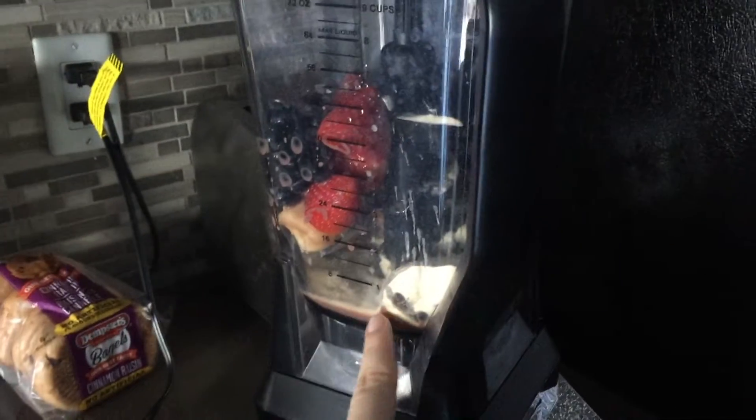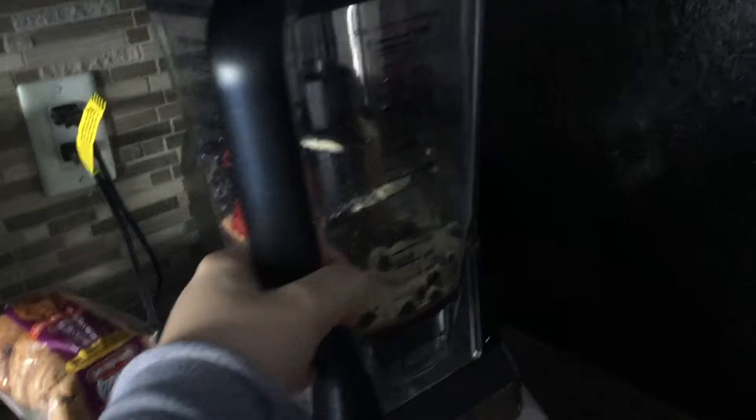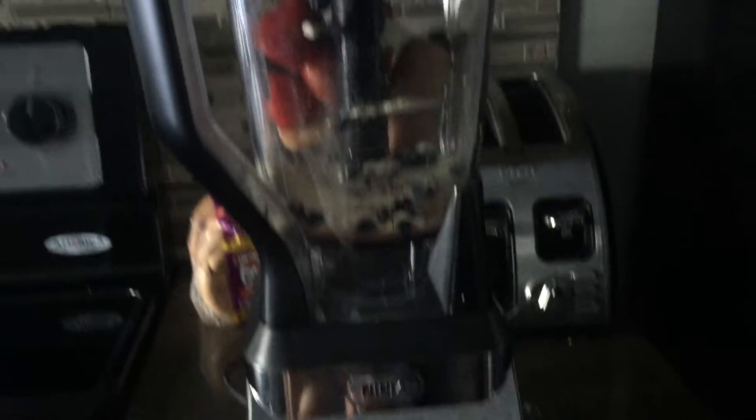Okay, we've got chocolate almond milk, protein powder, bananas, strawberries, blueberries, and I'm just going to blend it all up. I love this by the way, the Ninja Blender.